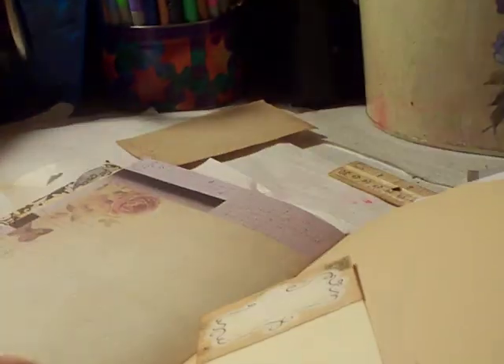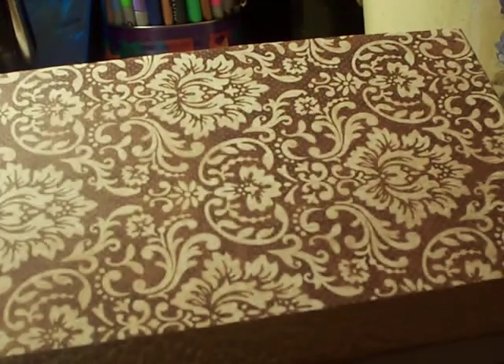I might do a separate flip-through video so I don't make this one too long — that way you can see more of what's inside. But that's what I wanted to share with you. Thank you so much for watching, and again this is the no-sew binding. Thank you for watching, I appreciate it — have a wonderful day!